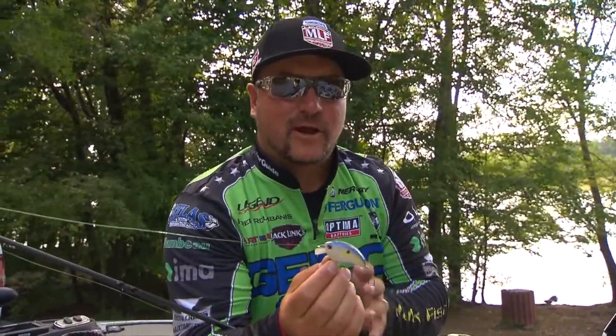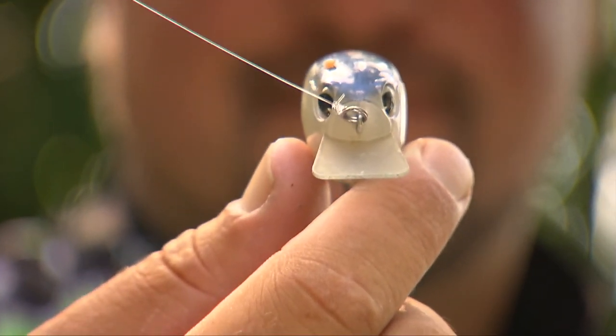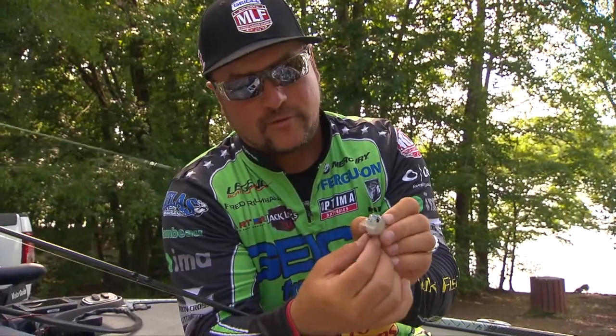The squarebill crankbait is designed for cover — shallow water cover. If you look at the bill on the squarebill, it is wider than the base of the hooks, and the reason being is it's going to hit cover, deflect away from cover, and not get you all hung up.